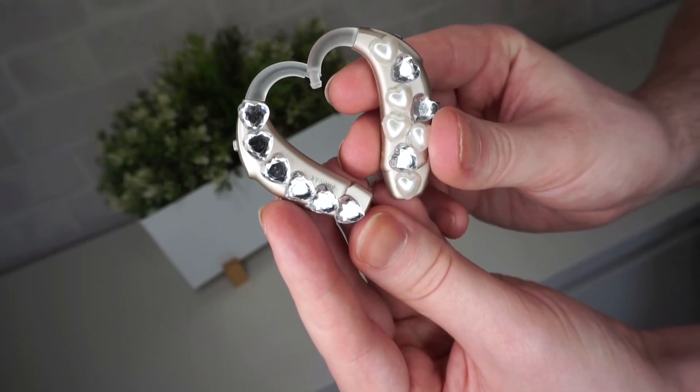And there you have it — two simple, really decorative hearing aids, in time for Valentine's. I hope you've enjoyed this video. If you have, give it a thumbs up, subscribe to this channel, and I'll see you next time.